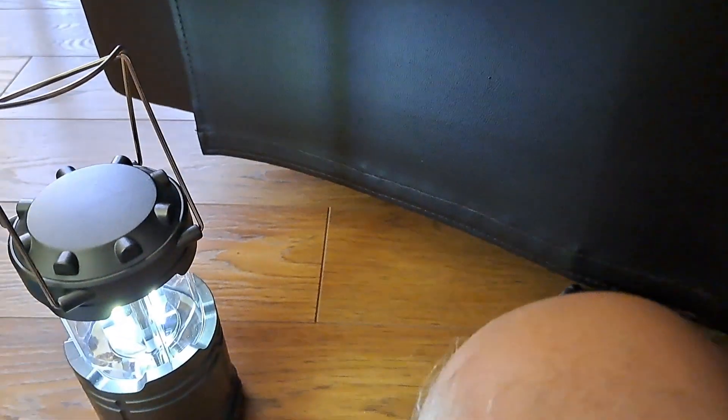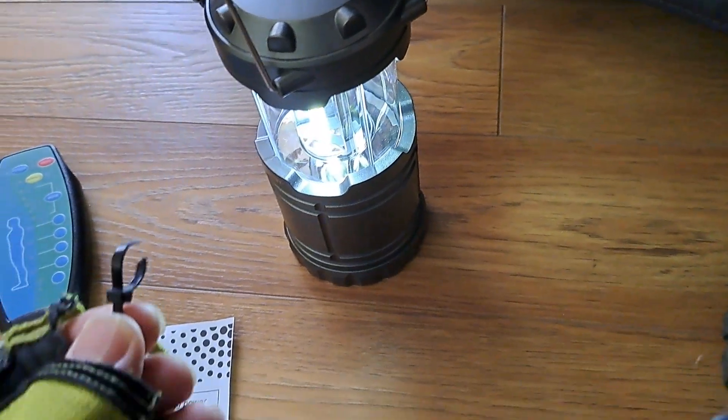All right, sorry about that. I hit my button and the camera switched off. So here's part three.